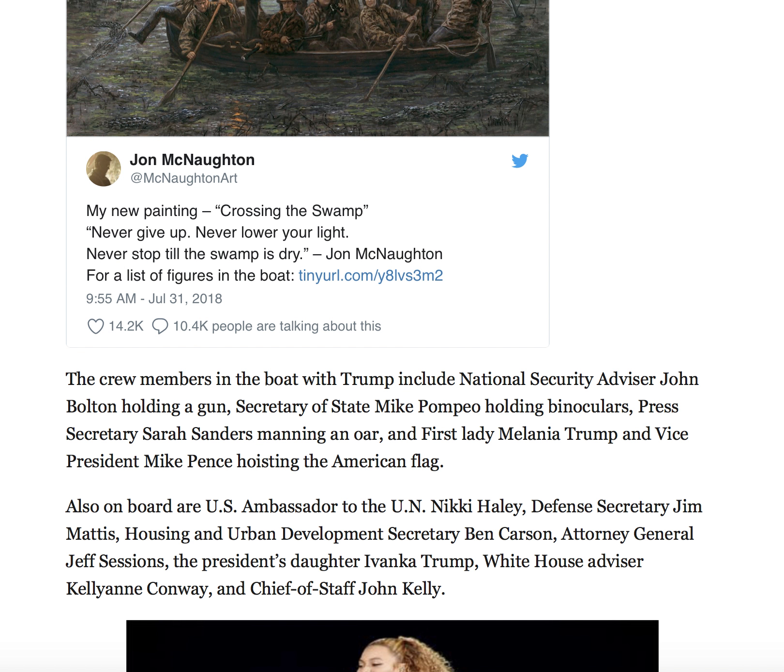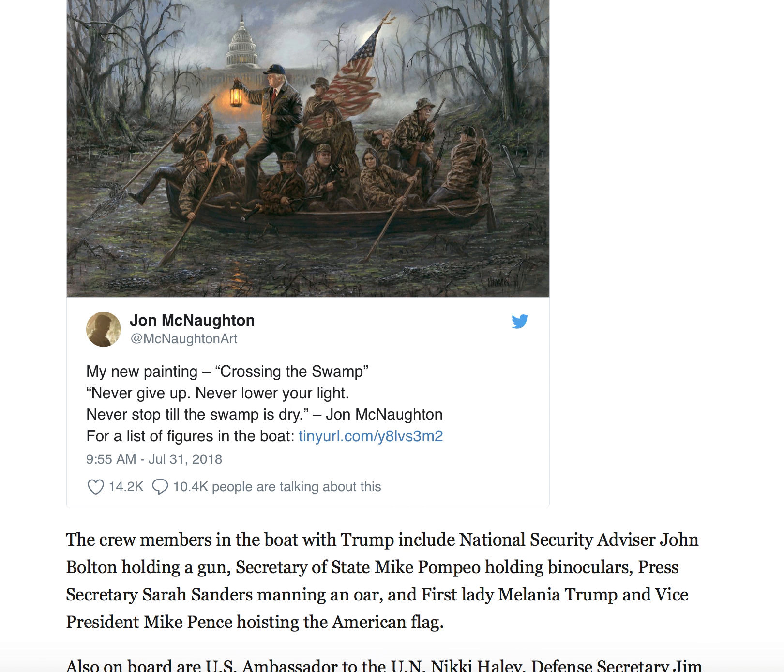Also on board is U.S. Ambassador to the U.N. Nikki Haley, Defense Secretary Jim Mattis, Housing and Urban Development Secretary Ben Carson, Attorney General Jeff Sessions, the President's daughter Ivanka Trump, White House Advisor Kellyanne Conway, and Chief of Staff John Kelly.